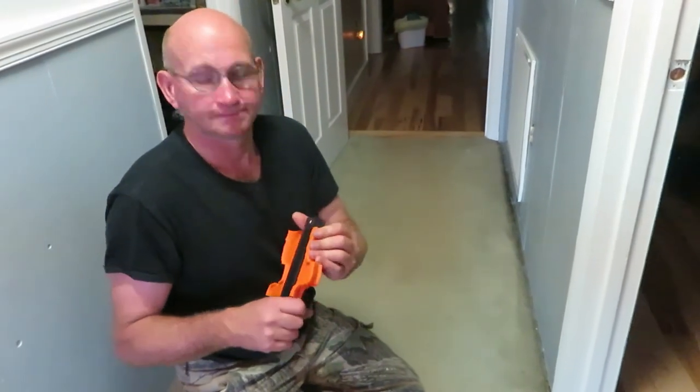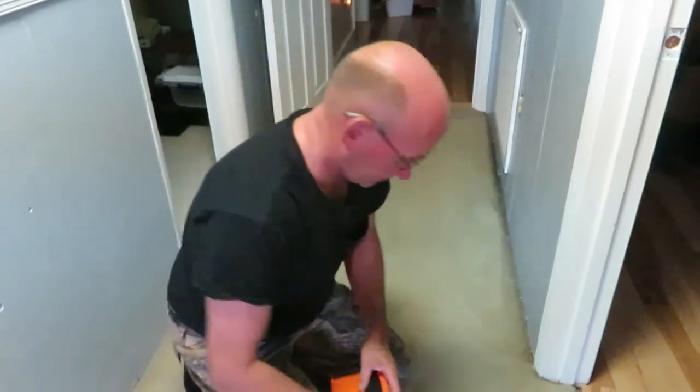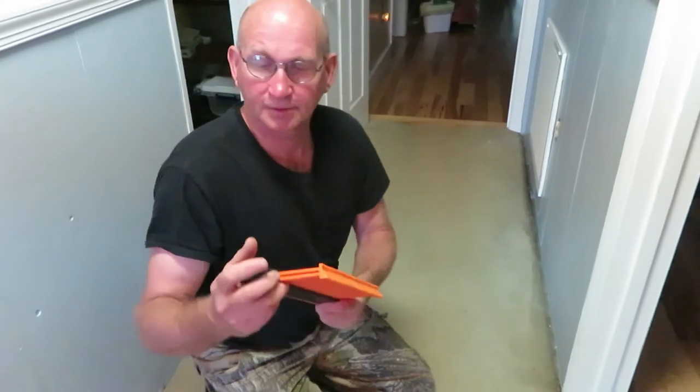These came from Amazon — I'll put a link in the description box below. I don't know the exact cost but I'll include that in the link. I know I'm going to enjoy having these, and you'll probably get some use out of them too. Thanks for watching — subscribe if you want to, give us a thumbs up, and we'll catch you on the next video.